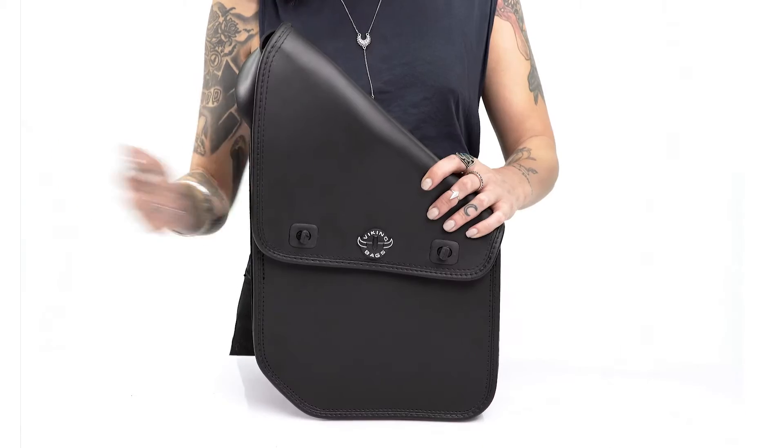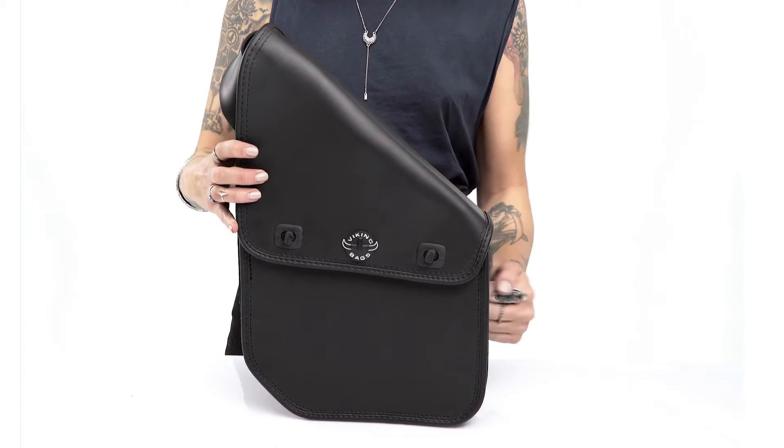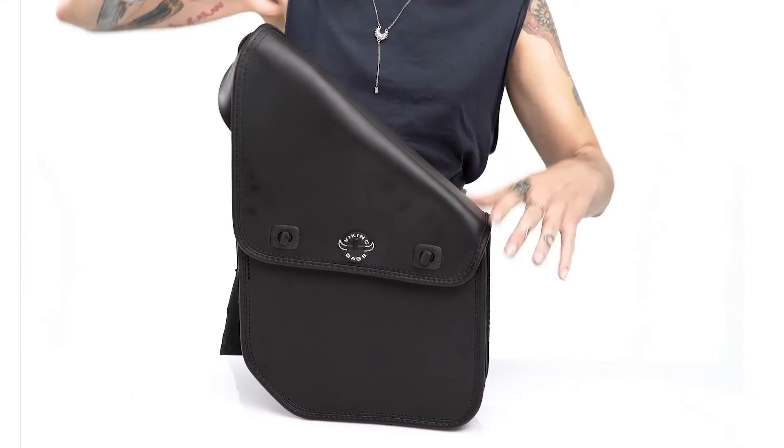This bag is made from heavy-duty and weather-resistant Viking leather. The leather is reinforced with ABS plastic, resulting in a semi-rigid, sag-resistant bag.